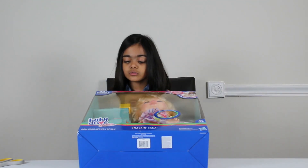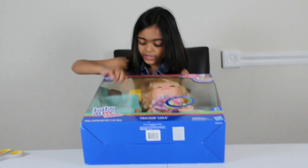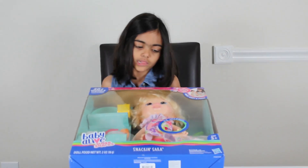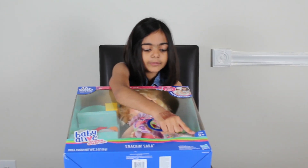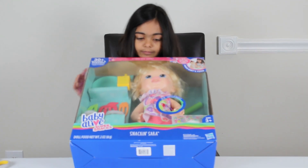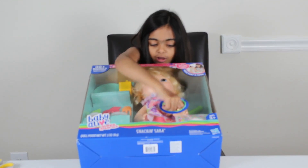It has Play-Dohs you can make snacks for her, a juice box, a blue plate with tarts, and oranges or lemons, some diapers to change, and a comb, and a roller. And she even talks!